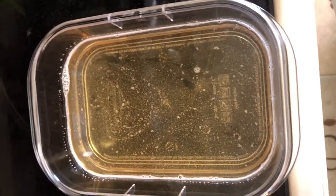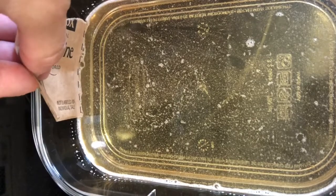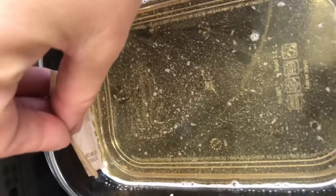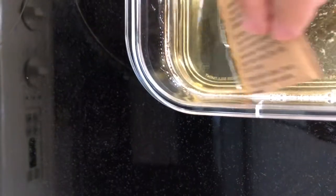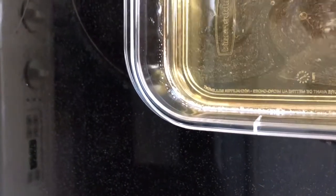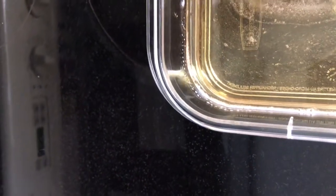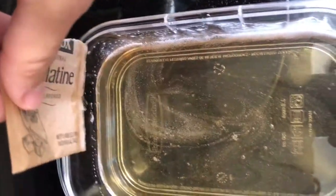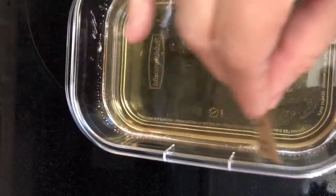Now that they've cooled slightly, I'm going to use one of my empty gelatin packs — make sure it's empty — and use the edge to get a nice clear top. I'm just going to use this to clean off the top and move it around.